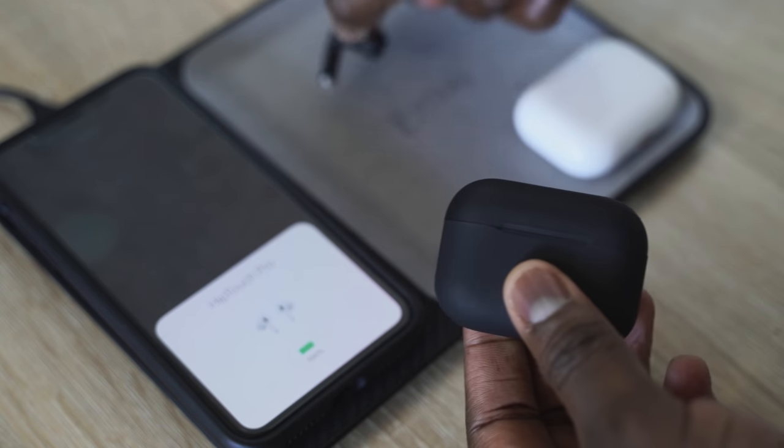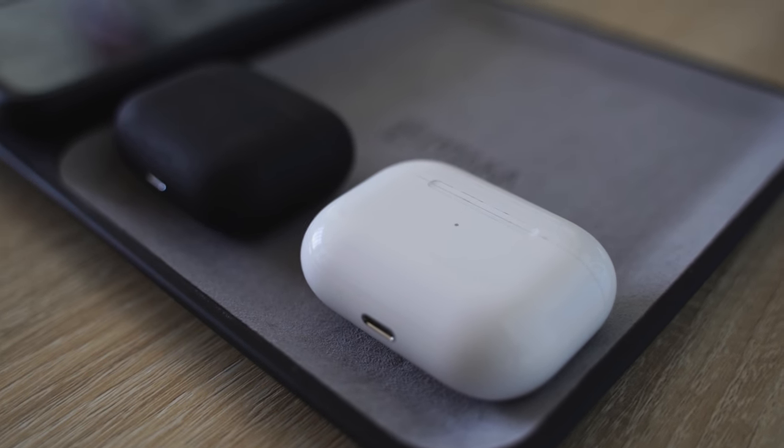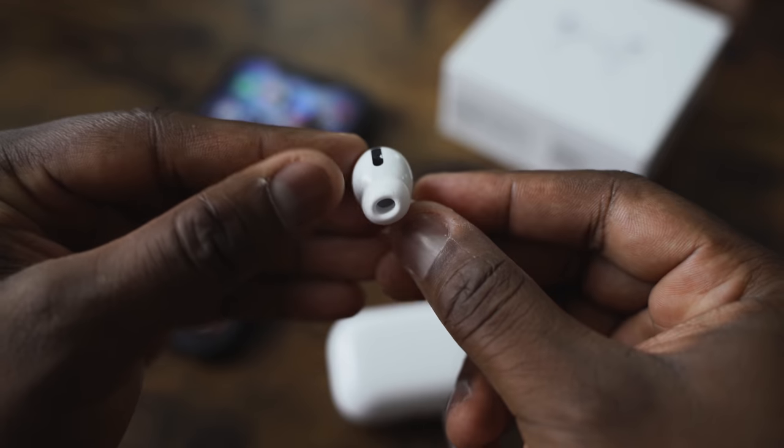I also reached out to the guys at HipTouch and they offered to give a 10% discount, so definitely use the code down below if you want to pick up any of these — trust me, they sound good. Honestly, if I were to pick either of the two, I'd go with the HipTouch at $89. I'm not spending $249 for something when I think there are better offerings out there. Let me know what you think — would you go with the $89 HipTouch Pros or spend $249 on the AirPods Pro? Leave your thoughts down below, don't forget to like, share, subscribe, and always enjoy your entertainment.